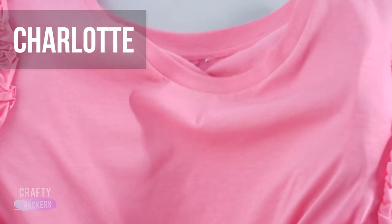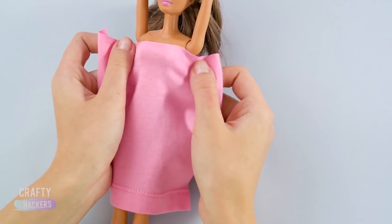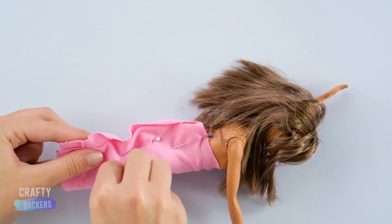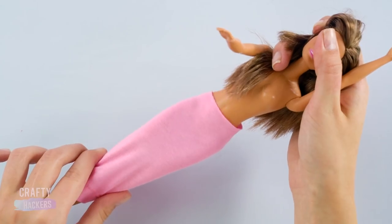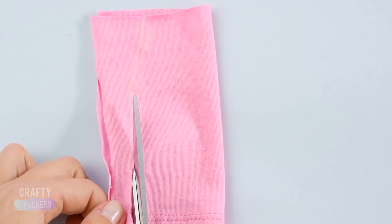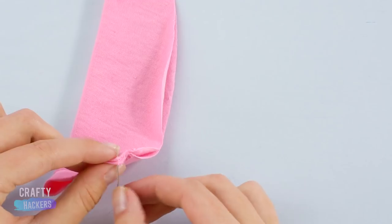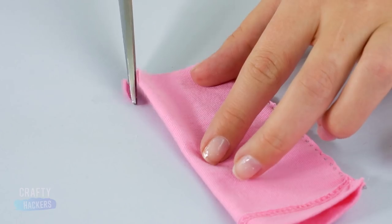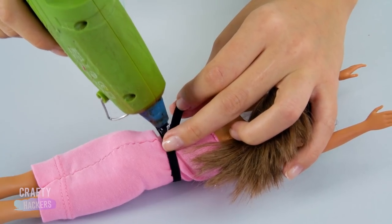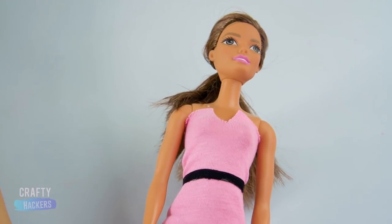Charlotte! For Charlotte's look, you'll need an old pink t-shirt. Cut out a section of the shirt and wrap it around Barbie's body. Pin it in the back and slide it off. Then mark with chalk and cut it at the pin line. Sew the seam together and snip at the top to make a plunge neckline. Cut a thin strip of black fabric to make a belt and glue it in the back. So classy, Charlotte!